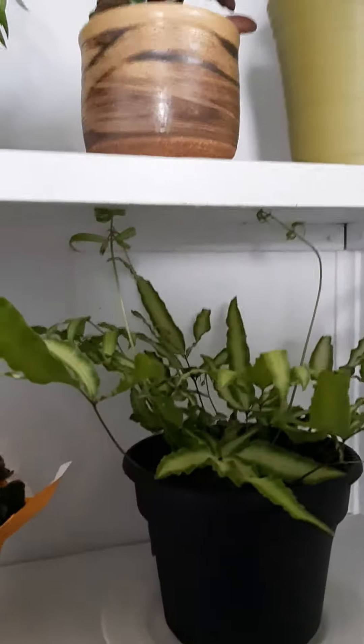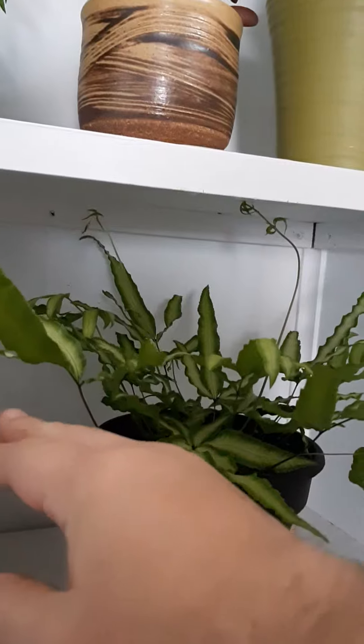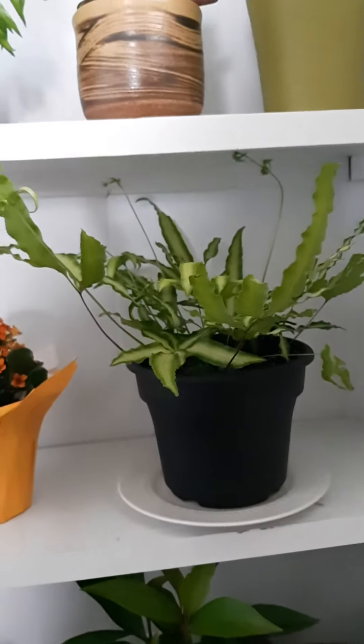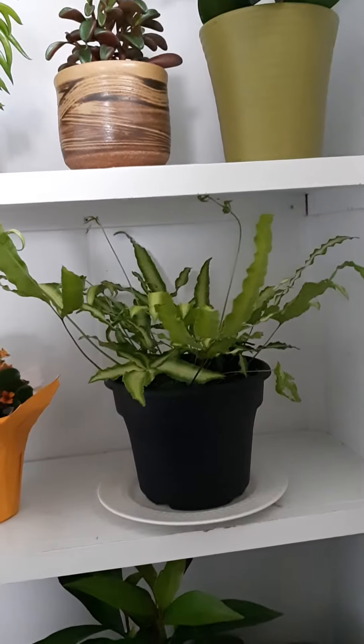It's shooting out all these cool little leaves. I'm so new to this plant. It's still in its nursery pot — I haven't even replanted it. I've had it for two months. It was not this big when I got it, but it's growing at a really good rate.